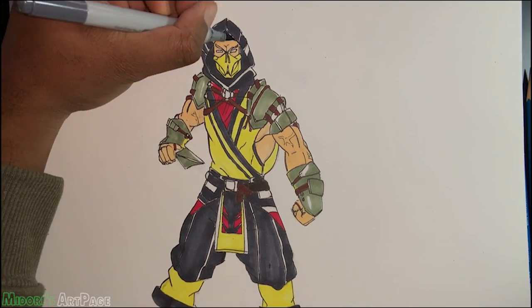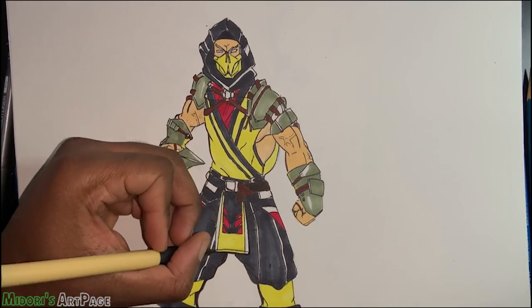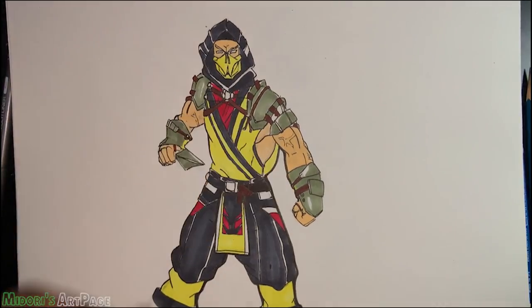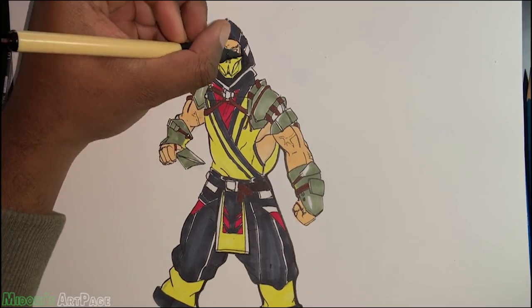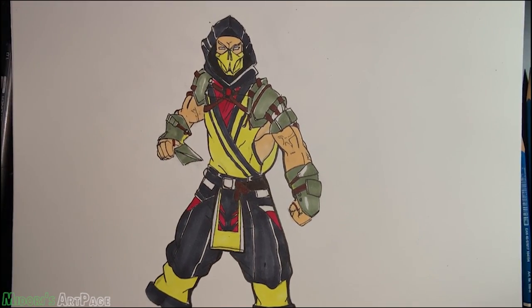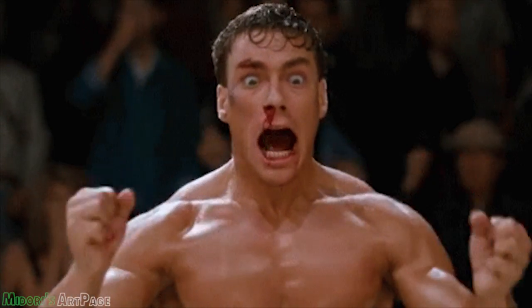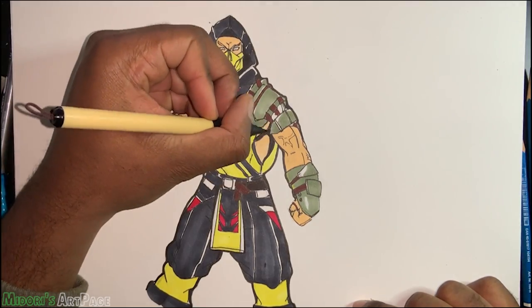Ed Boon also recorded the voices for Scorpion. And fun fact: Van Damme was supposed to be the main character of Mortal Kombat instead of Scorpion. He was supposed to be the poster boy for Mortal Kombat because Midway came to Van Damme to make a Bloodsport video game, but Van Damme turned it down, so Midway ended up making Mortal Kombat. Fun fact!